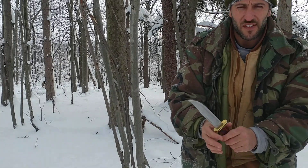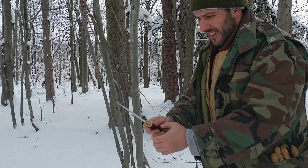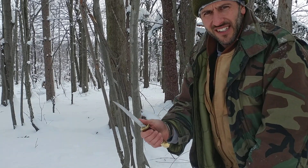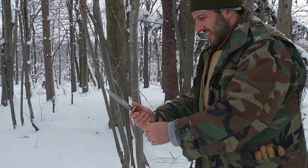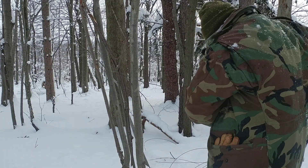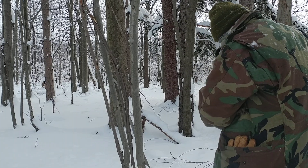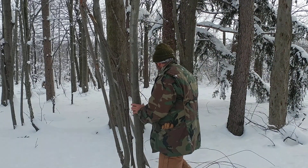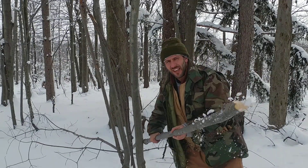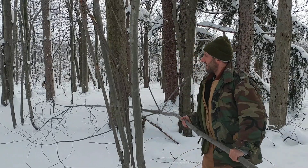Excellent blade — this knife has not been sharpened at all through any of the process since I've been reviewing it. It has not been stropped, and this knife will still cut extremely well. As you saw, we're not really talking about a big deal here.